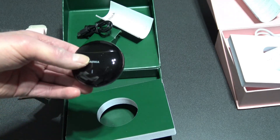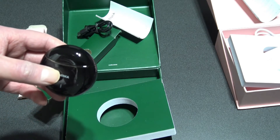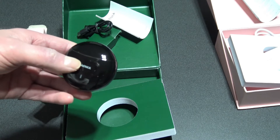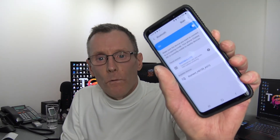One good thing about these earbuds is you don't have to manually pair them. As soon as you take them out, your phone will automatically recognize the device and pair them up. So let's do a test on these and see what they sound like. We're doing the Lite first — I'll open the case, and it's already connected with my cell phone.